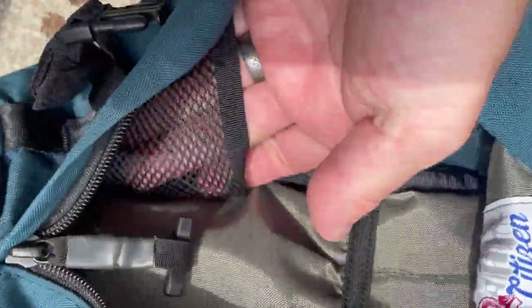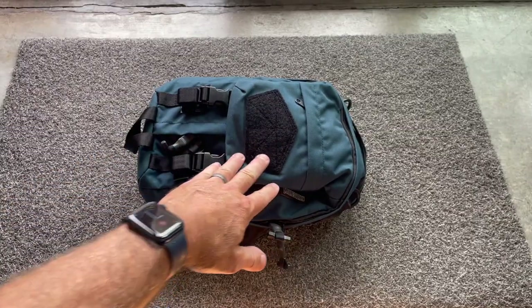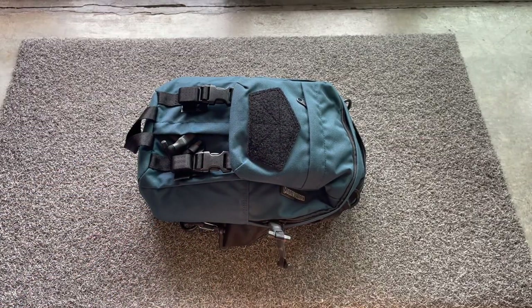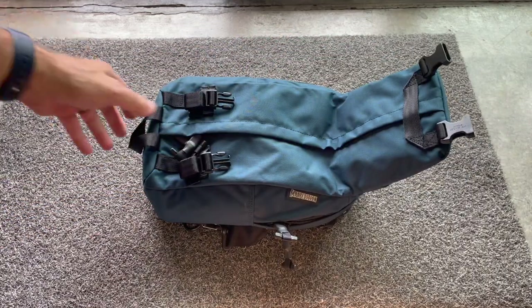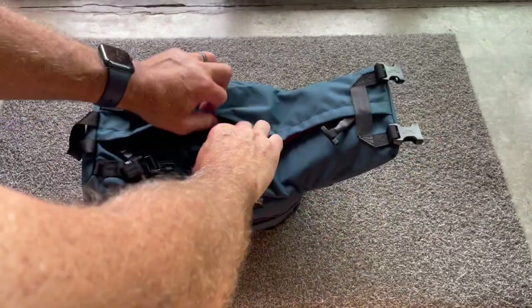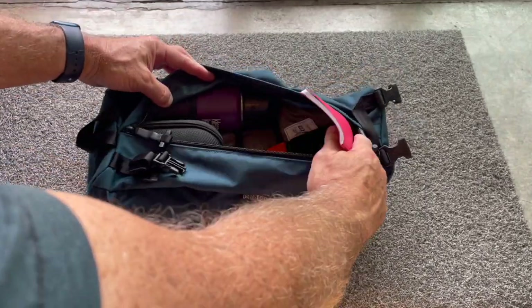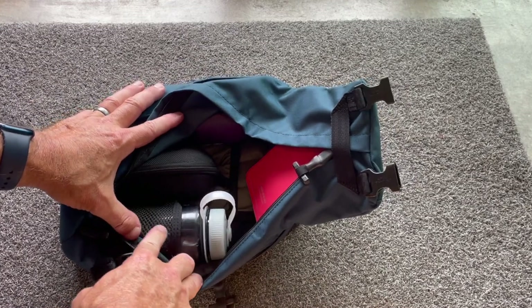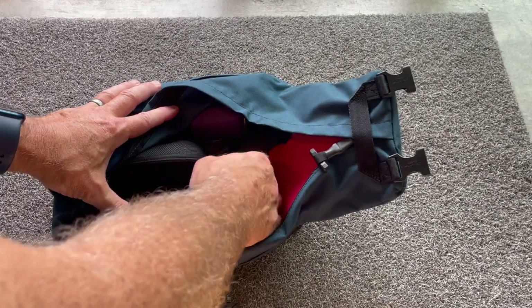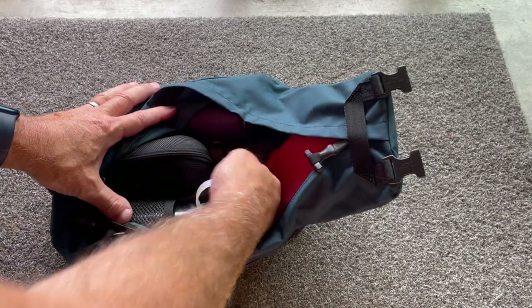There's also an external zippered pocket here, but one of the neat parts about this is the way it actually opens up. You can open and access the whole pack laying it on the ground, which is nice for organization. You can see these mesh pockets and that sleeve is back here in the back.